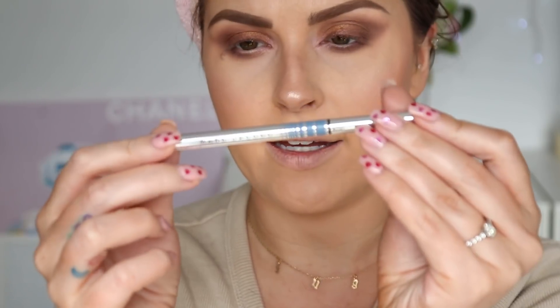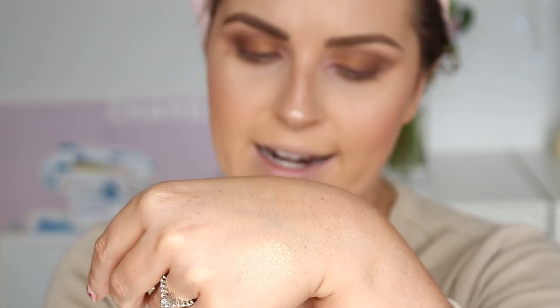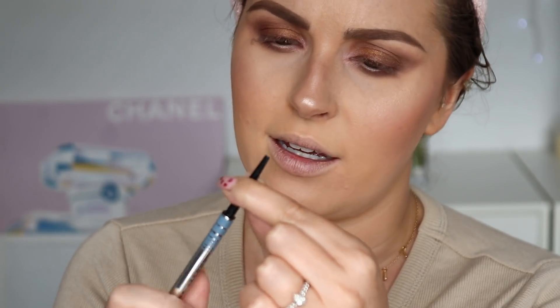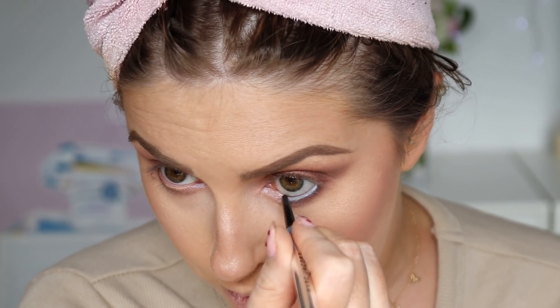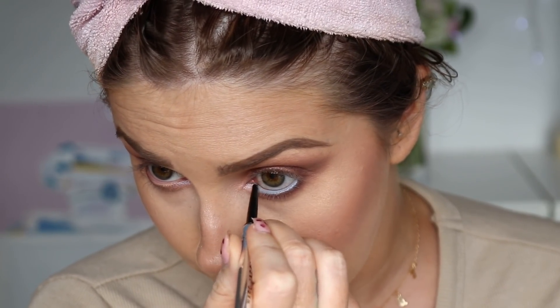Next I'm going to try a new eyeliner — this is the Marc Jacobs Stiletto fine liner ultra-skinny gel eye crayon. It's a little wind-up number. I thought it was blue but it's like a grayish steel silvery color. It's gonna look a bit weird but we're just gonna roll with it. It actually goes on real nice — super pigmented, super smooth. You can get a lot of detail with it. It actually is a little bit blue which I like — something a bit different.